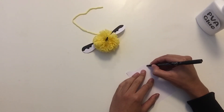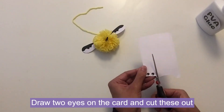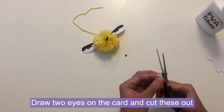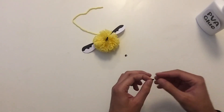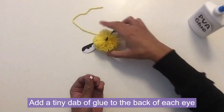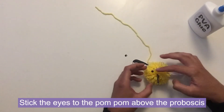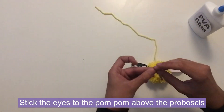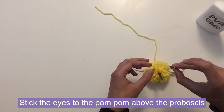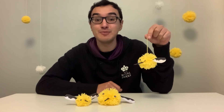Finally it's time to add the eyes — I'm just drawing two black circles on a piece of paper. You could also use the circles from a hole punch and colour those in black. Cut those shapes out to make two eyes. Add just a tiny dab of glue onto the backs of the eyes and place them onto the pom-pom just above where the proboscis is. Do the same with the other eye — add a little dab of glue on the back and stick that in place.